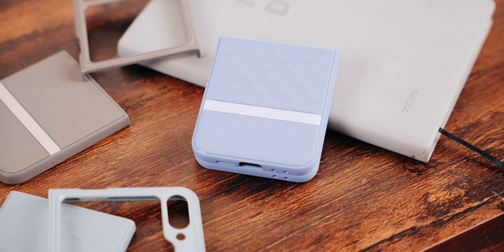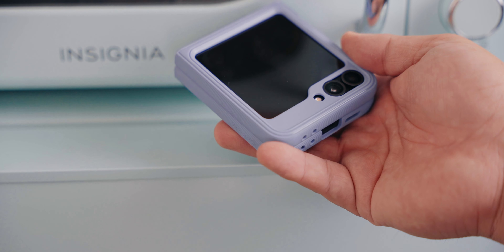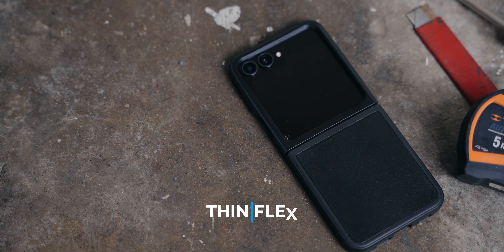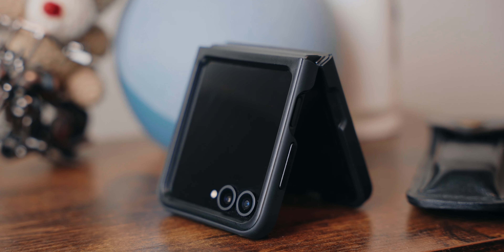Also available in a few matte colors is the Caseology Parallax. What I like about this case is that it looks very elegant and subtle, yet still fun. It has a triangular textured back and a more grippy rubbery bottom side that adds grip while using the phone. It looks thicker than your usual cases, which means it's also more protective.